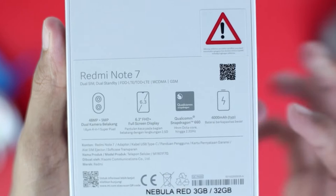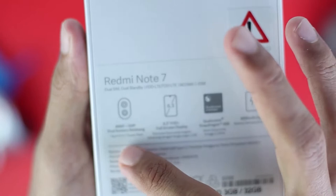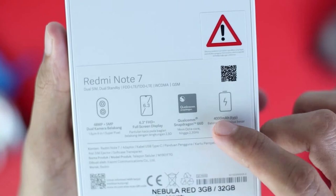The specs on the back include a 48MP rear camera with a 5MP depth sensor — dual rear camera. Then a 6.3-inch Full HD Plus display, Qualcomm Snapdragon 660, and a 4000mAh battery.